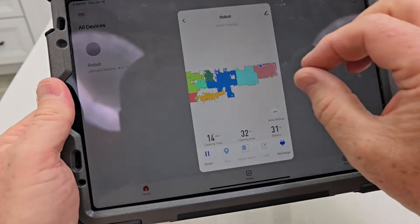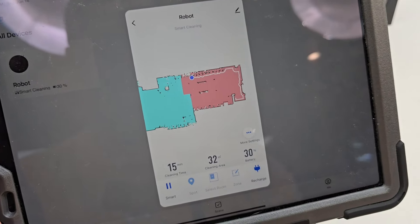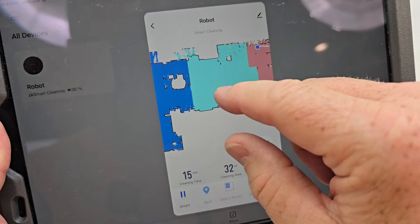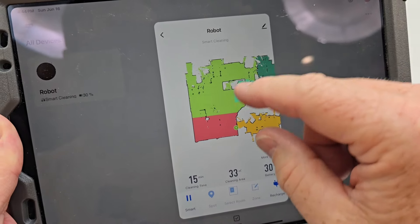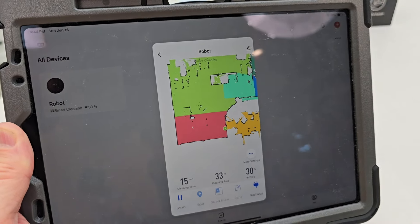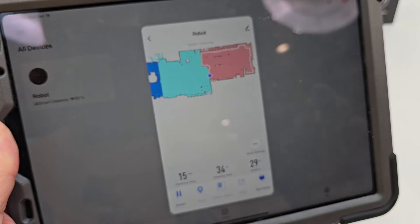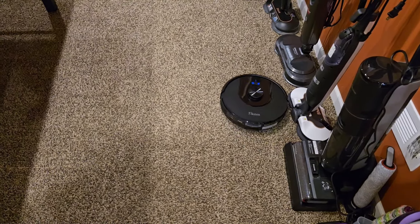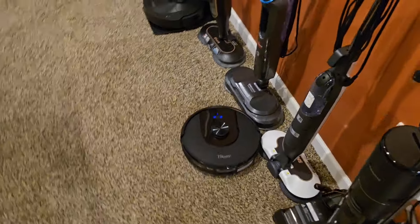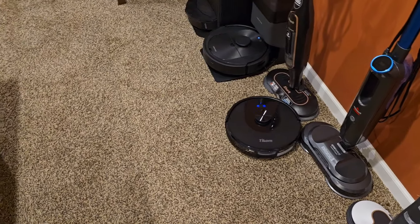It came with 63% battery charge, so I would hope it gets the job done. It mapped my house really well with LiDAR, and as soon as it was done mapping it started to clean — it picked the farthest room away first. The LiDAR is actually pretty good. There was a closet with a lot of stuff in it and it just kind of went in and came out. It's also got carpet boost — when it got onto carpet, it did boost the suction. It goes around and does the perimeter of the room first, then does nice straight lines.